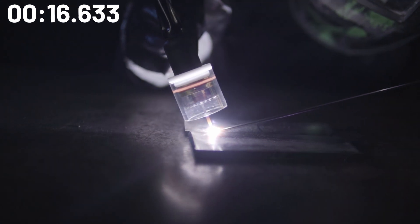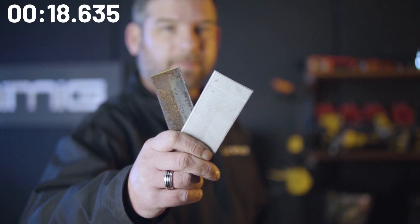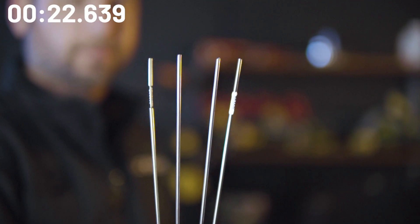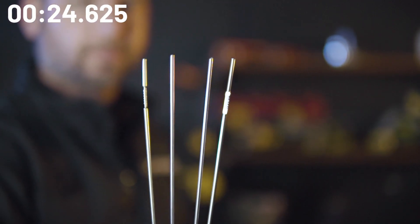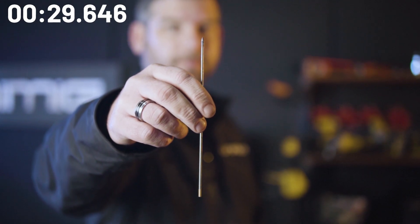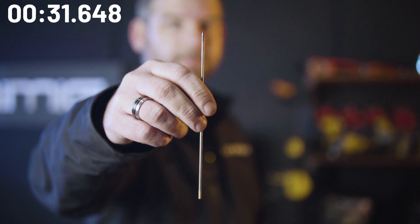Today we'll talk about welding dissimilar metals with the TIG process, more commonly stainless steel to low carbon steel. We'll go in depth on the correct filler wire to use, as well as some background knowledge on why we use certain filler wire, and finally the correct tungsten type and preparation associated with this process.